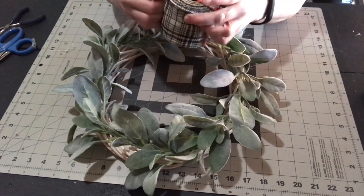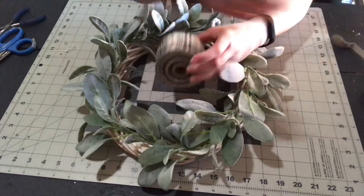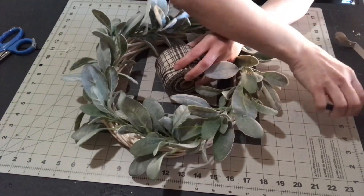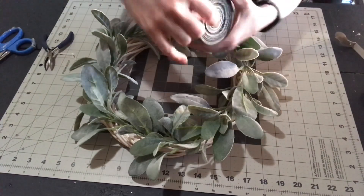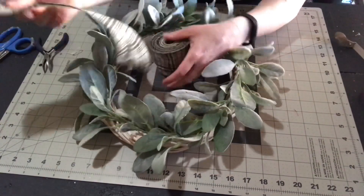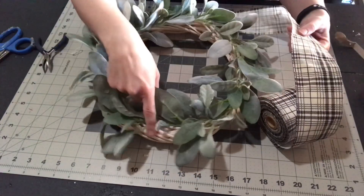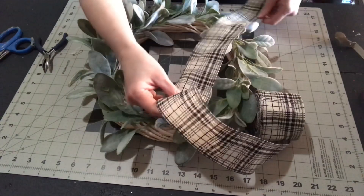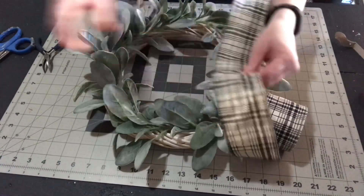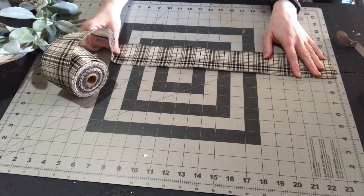Now I'm going to make a bow for the wreath. I'm using this neutral black and white ribbon — it's a Christmas ribbon but it doesn't have to be just for Christmas. This is really an outdoor ribbon; the inner layer is kind of plasticky so it holds up better in the weather, though it does make it stiffer and a bit more difficult to bow. I bought it at Walmart after Christmas on sale.